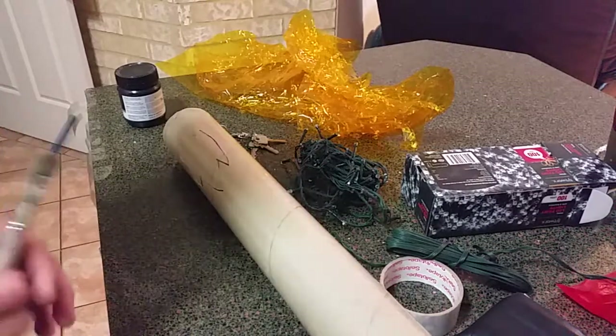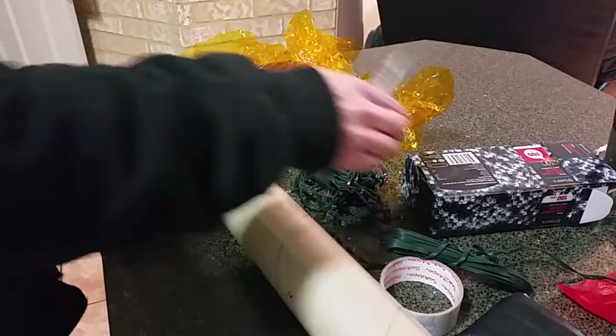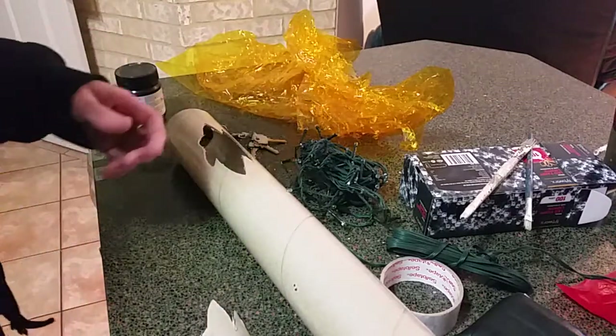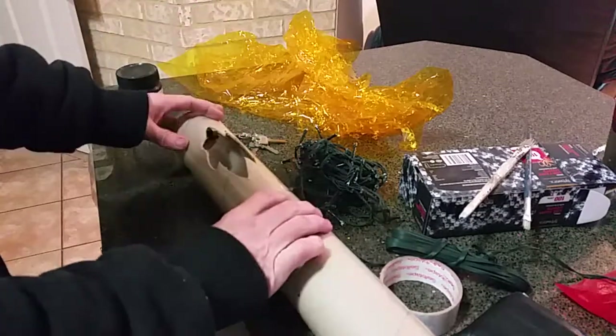I thought I'd do a how-to video on fire — this is how to make a realistic looking fire out of paper and cardboard and so forth. First of all, just grab whatever you want to look like it's on fire.